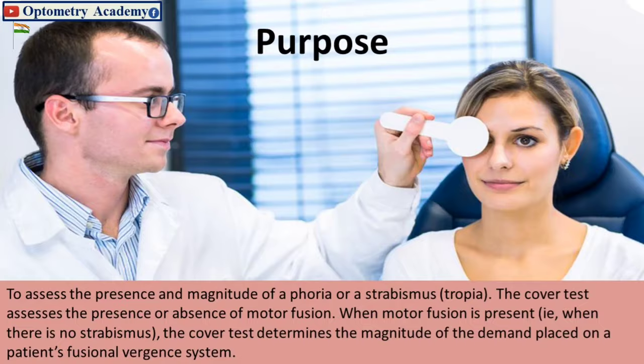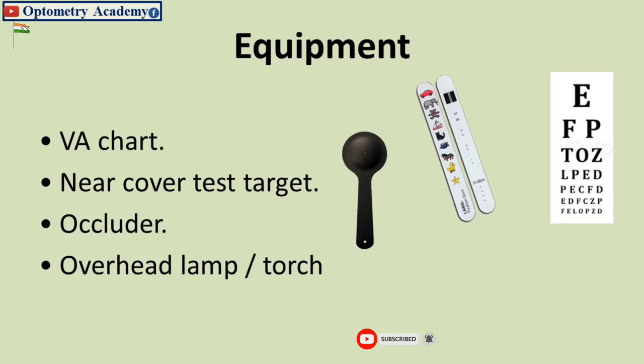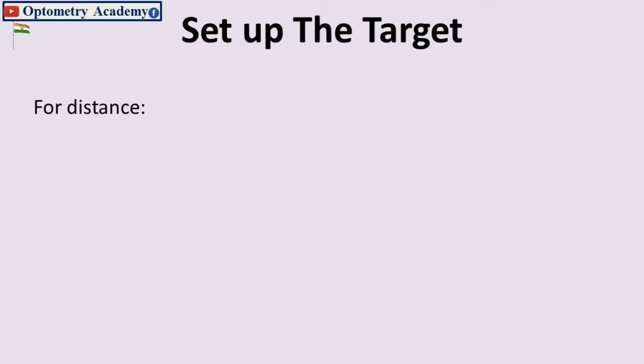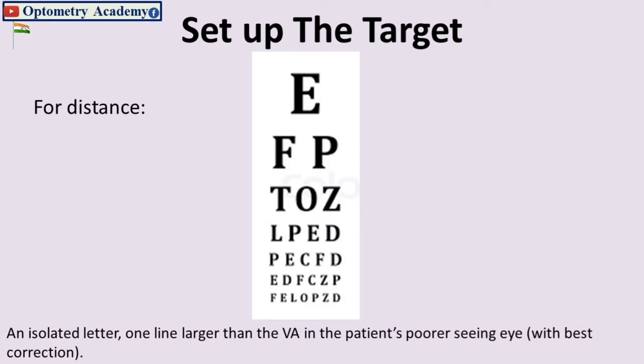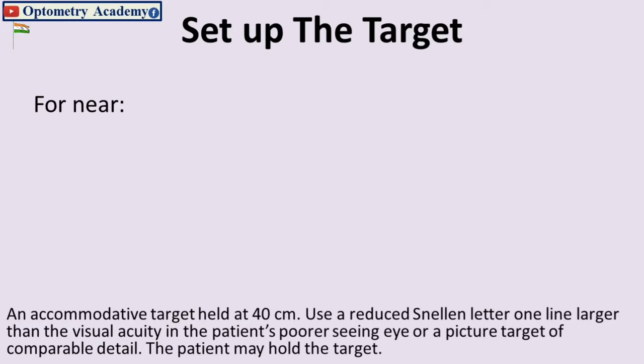Equipment needed includes a visual acuity chart, near cover test target, occluder, overhead lamp, and torch. For distance, set up an isolated letter one line larger than the visual acuity in the patient's poorer seeing eye with best correction. For near, use an accommodative target held at 40 centimeters — a reduced Snellen letter one line larger than the visual acuity in the poorer seeing eye, or a picture target of comparable detail. The patient may hold the target.